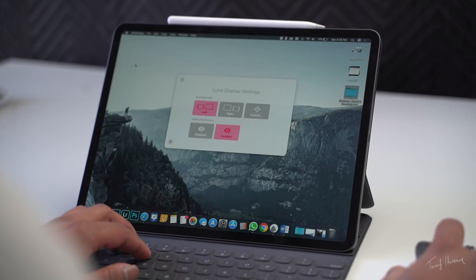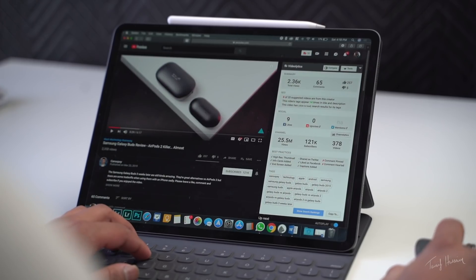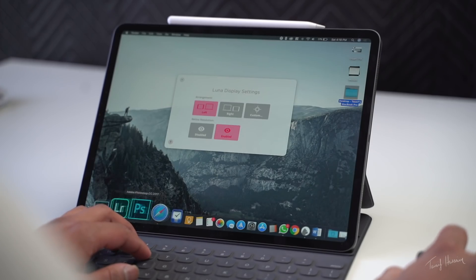You can even use a mouse or keyboard as long as your Mac is within Bluetooth distance. And last but not least, you can actually use your iPad Pro as your primary display with a Mac mini. I haven't done this because I don't own a Mac mini, but I'll link Jonathan Morrison's video in the description where he explores this option fully.